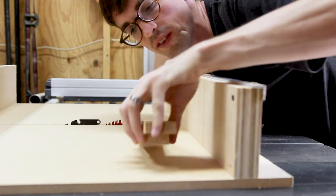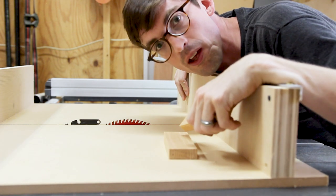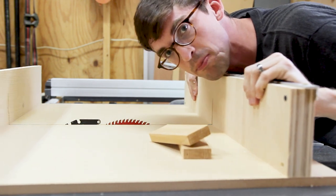Almost there. Now all we need to do is cut these down. I'm going to do this on the cross-cut sled, but I could have just done it on the miter saw — I thought it would be fun to pull this out, and it's fun just to push it back and forth.